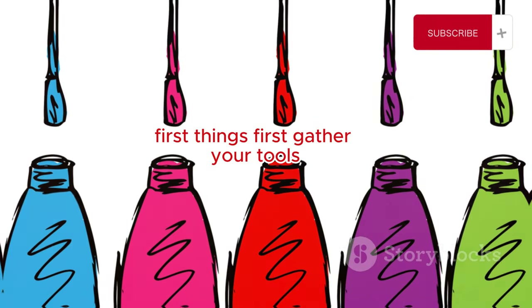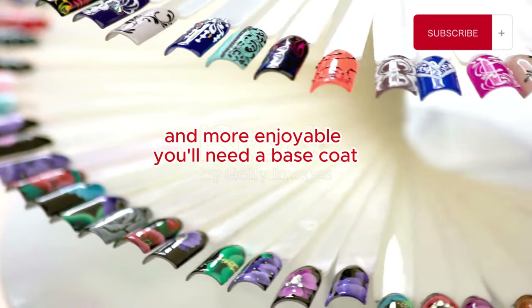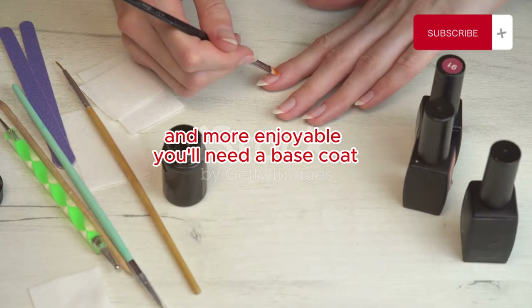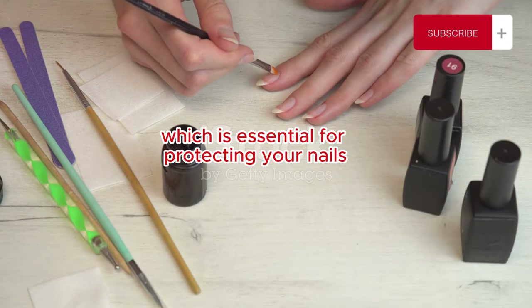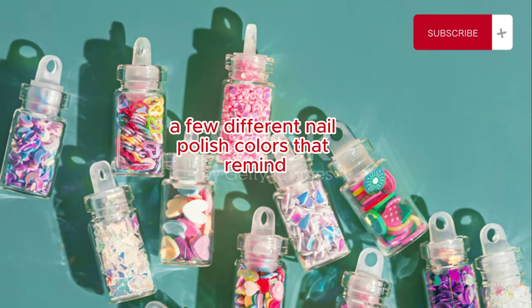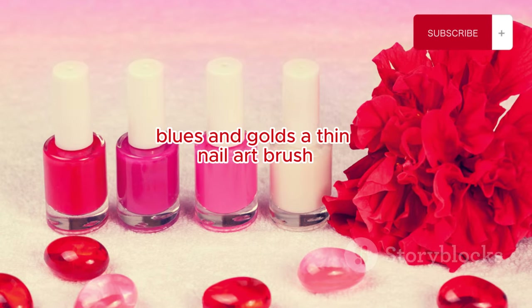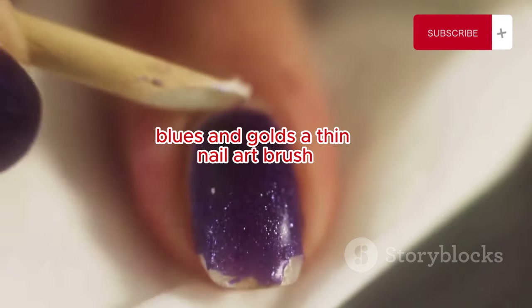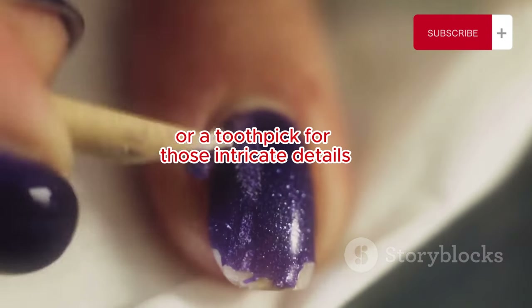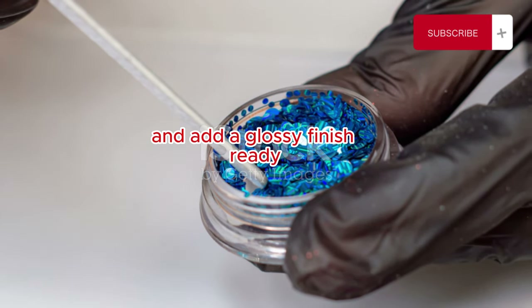First things first, gather your tools. Having everything ready will make the process smoother and more enjoyable. You'll need a base coat, which is essential for protecting your nails and ensuring your design lasts. A few different nail polish colors that remind you of fireworks, like bright reds, blues, and golds. A thin nail art brush or a toothpick for those intricate details, and a top coat to seal everything in and add a glossy finish.